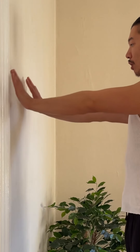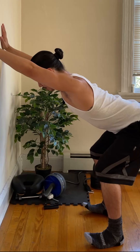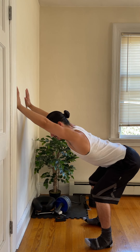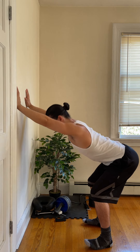Third and final move is going to be a lat stretch. Facing the wall, pushing the hands away from us, and we're hinging the hips back, keeping the back nice and flat. Hold for a second or two — you should feel this in your lat muscle. And release. I'm going for ten.